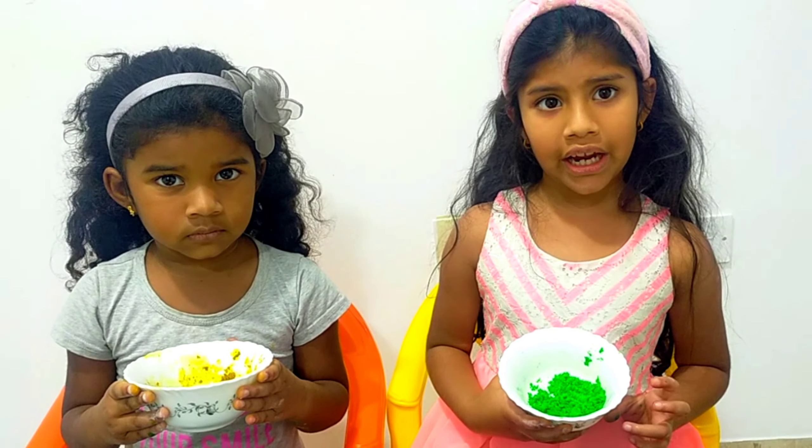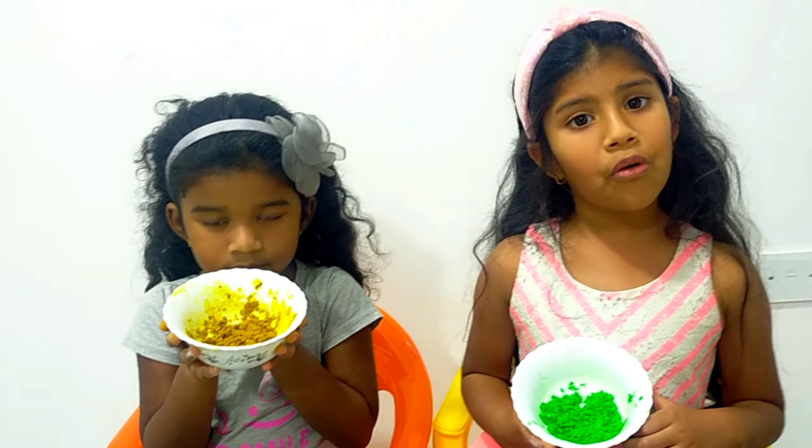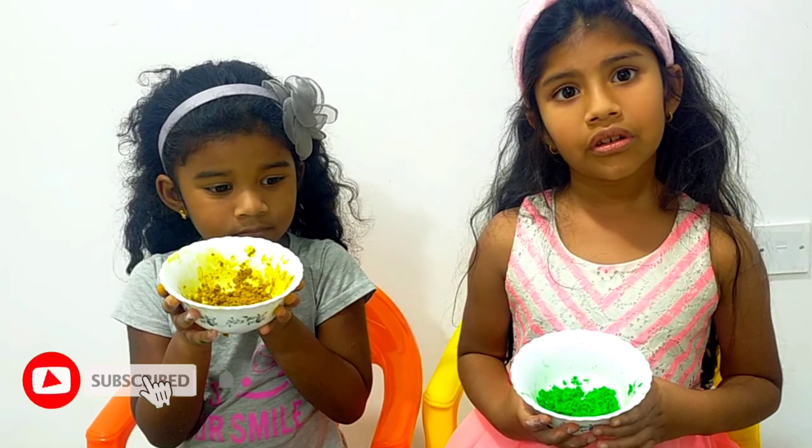We can dry them up and store in a bag. Now we will add a little water to play Holi!